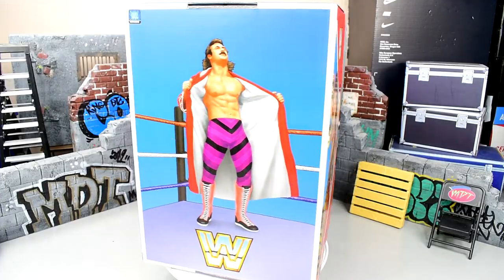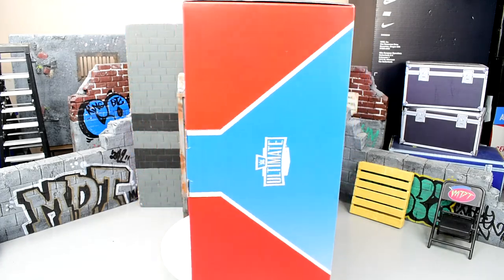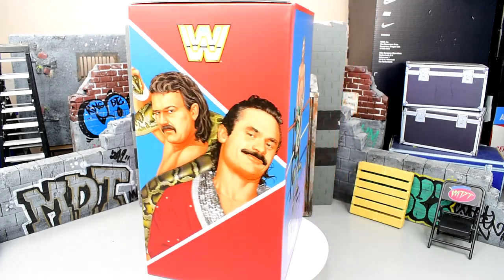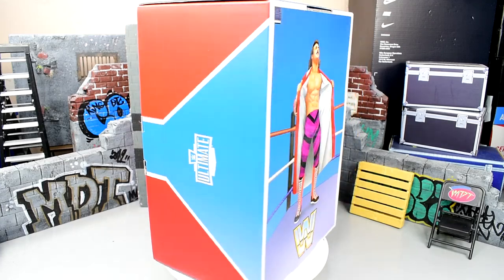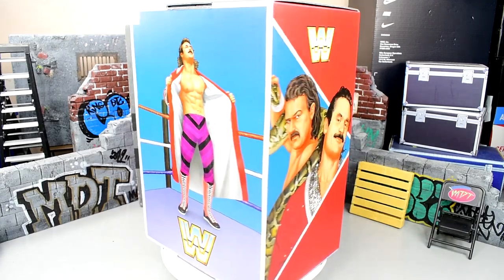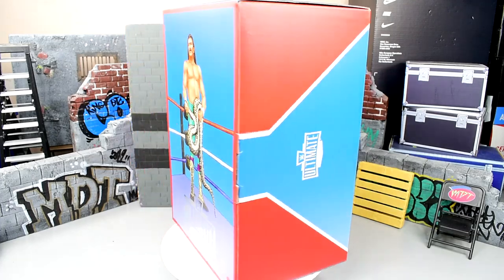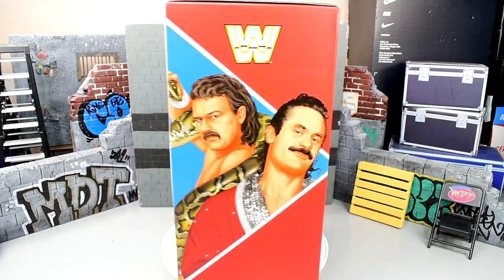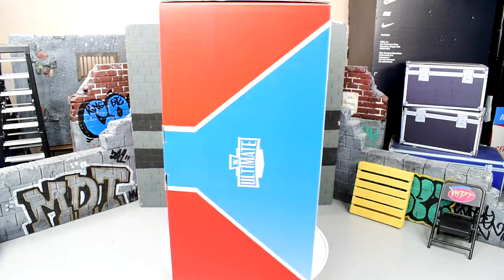A lot of these new figures we're getting nowadays, especially the exclusives and the crazy over-the-top stuff, it tends to be more of an experience — not only just getting figures, it's like opening brand-new sneakers. There's a horsefly loose in this room and I've tried to kill him for four days and he keeps getting away. Nonetheless, let's crack Ravishing Rick Rude and Jake the Snake Roberts out of this packaging and see how they compare to the rest of our Elites and how they fit into our Ultimate Edition collections.